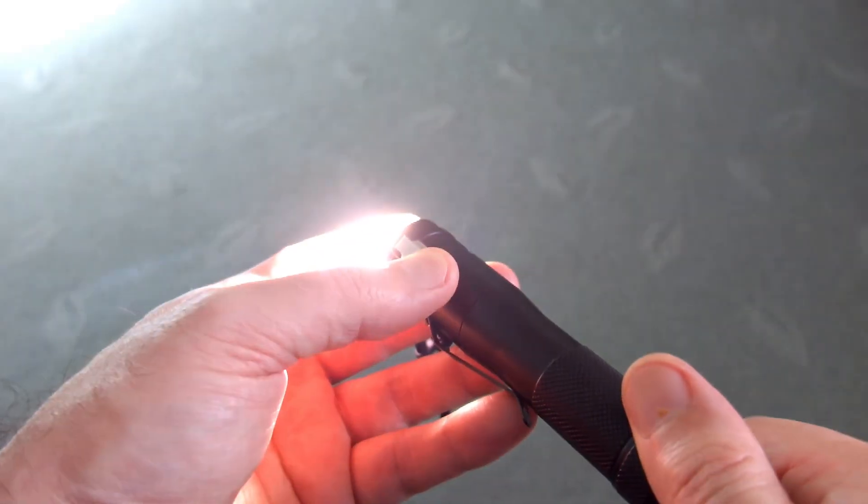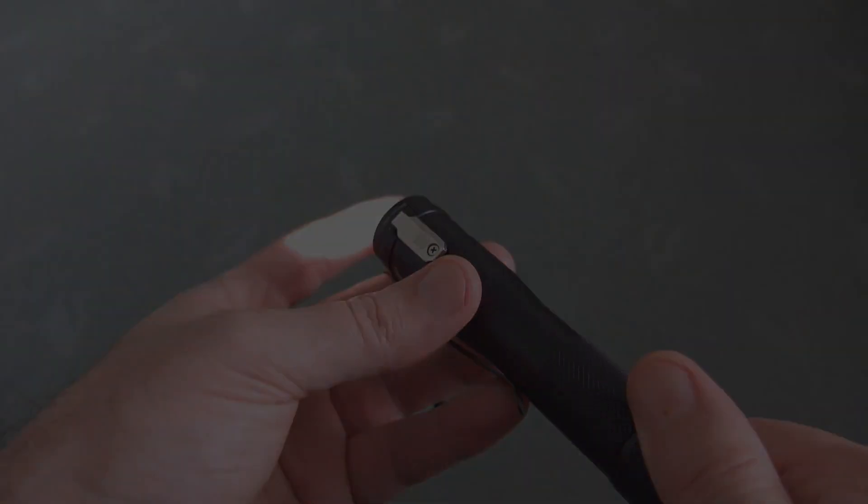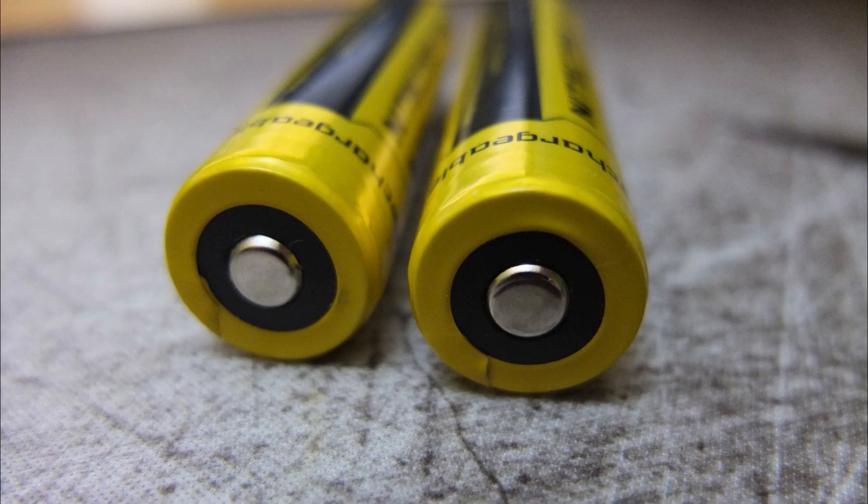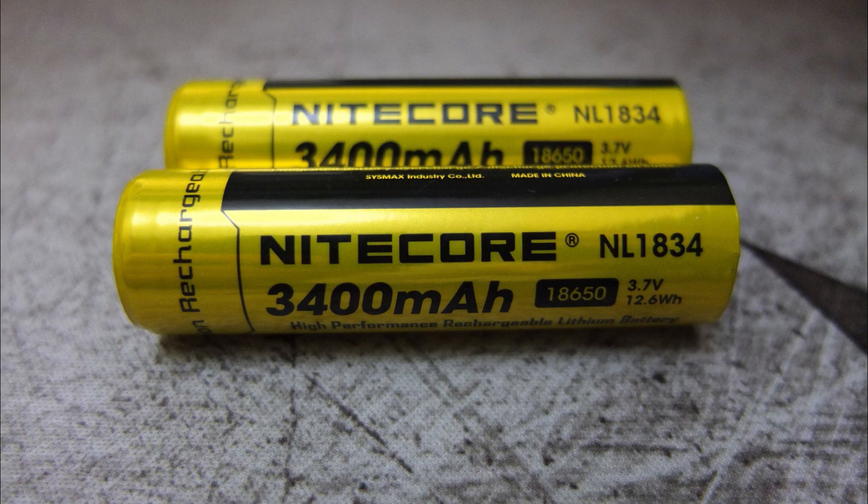For normal torches, this 3400mAh cell offers a bit more capacity without quite the premium price that the 3500 milliamp hour ones attract. They have only slightly more capacity, but they're still worth looking at if you need that extra bit of capacity in your torch batteries.